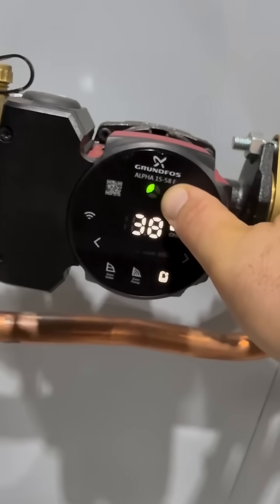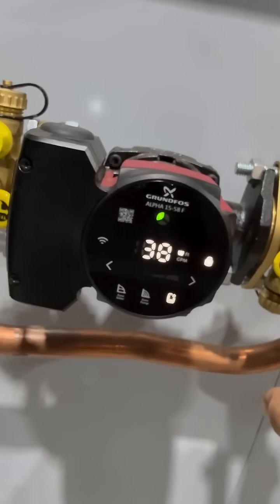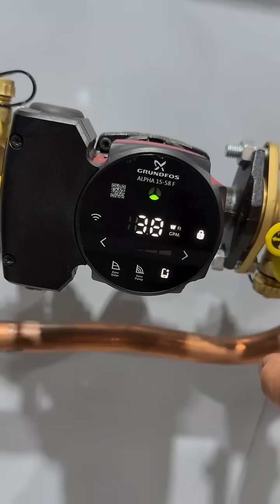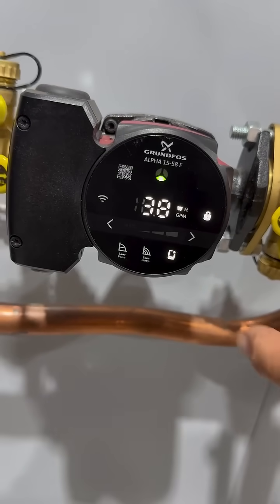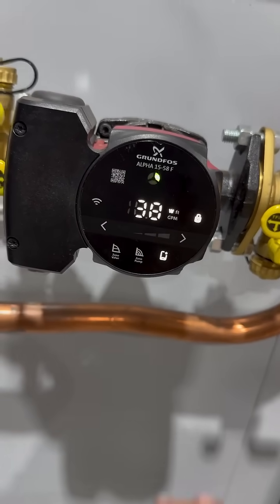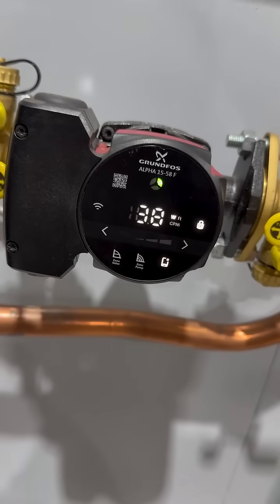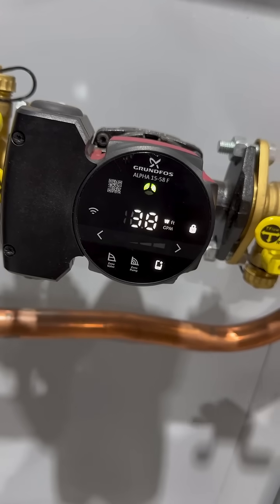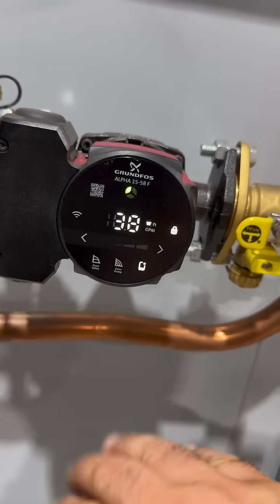You can see it's running — the green lights mean everything is good to go. A couple of features about this circulator worth noting right off the bat: it's got multiple modes, multiple speeds, and you can set it up using the app with a quick, guided setup function — super cool.